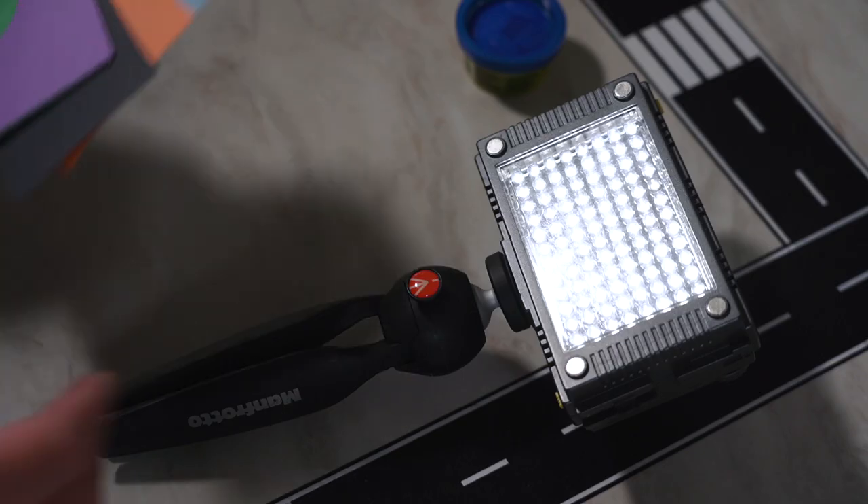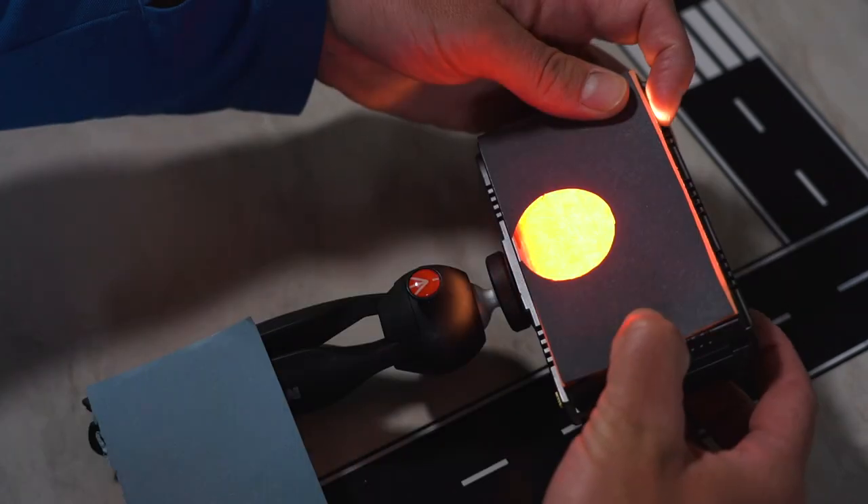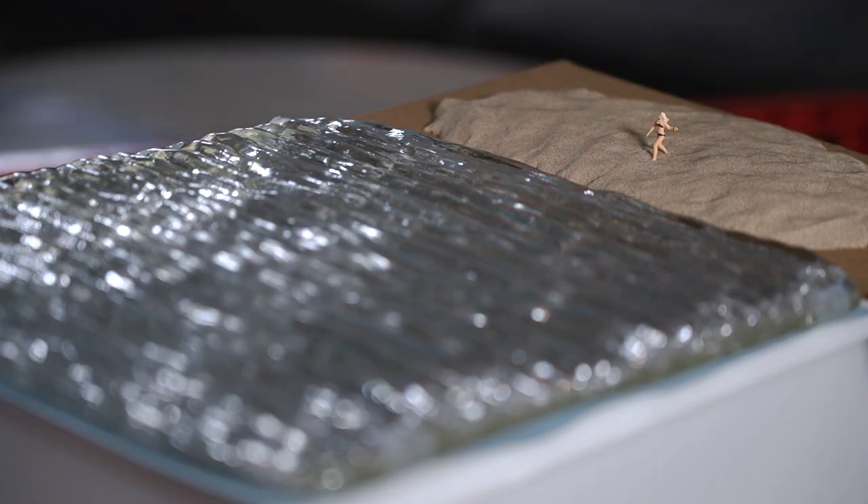One light source was a larger ring light, and the other was a small handheld LED that I could easily change the color of by putting construction paper over it. I even made a sun ball to try to create some cool reflections.